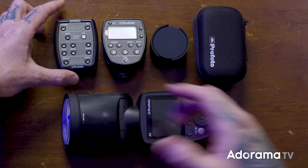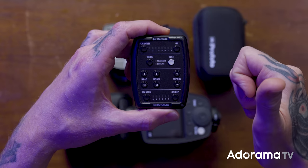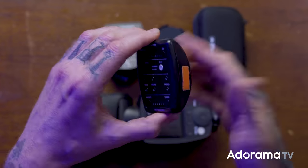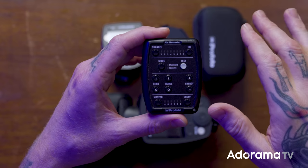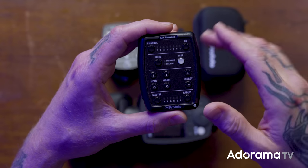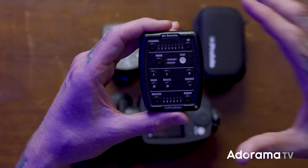Looking at all the options you have for firing your strobes in the ProPhoto system: first, the tried-and-true all-manual remote. There's no TTL, no high-speed sync, but you have eight channels, A/B/C/D/E/F groups, and it's a single pin - no TTL - so it'll work on any camera. This is my personal remote - you can even see the gaff tape marking it as mine.